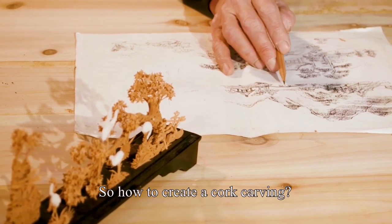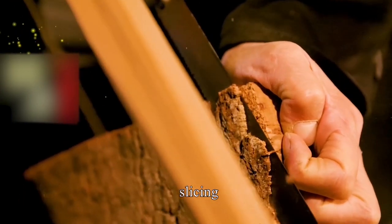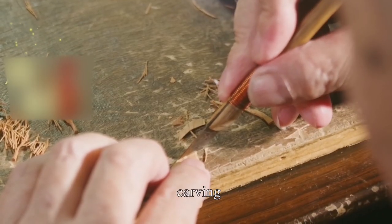So how do you create a cork carving? The procedures include material selection, slicing, carving, gluing, and framing.